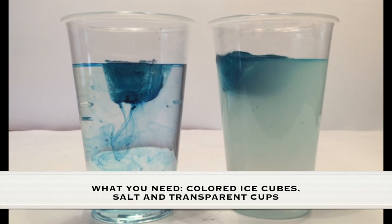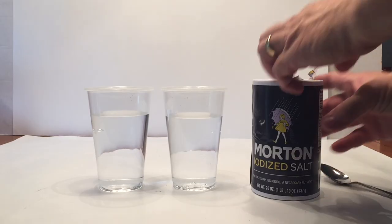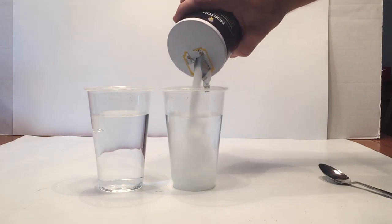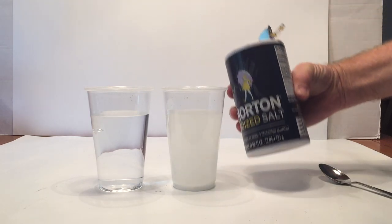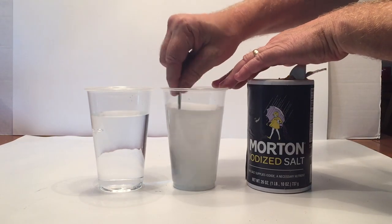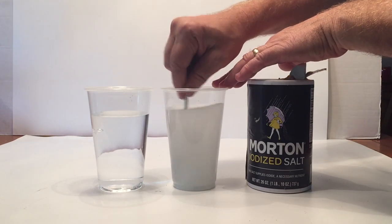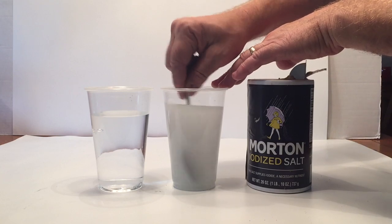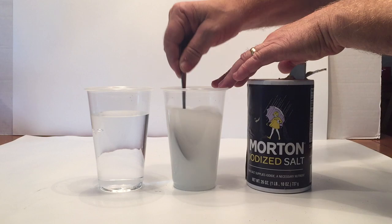Now ask yourself the question: do they melt faster in fresh or salt water? To set it up, we need two glasses filled with regular tap water. In one of them we're going to pour salt — hence the whole name of the experiment, salt water — and on the left is regular tap water. Both are regular temperature, straight out of the tap, so there's no hot or cold.